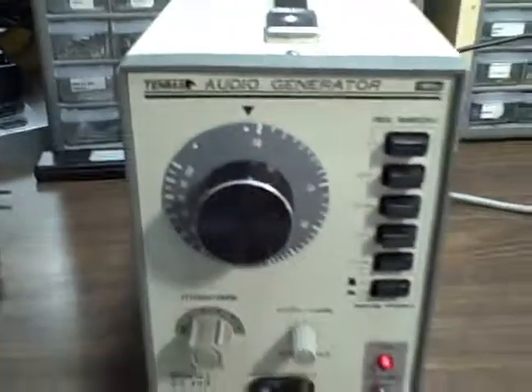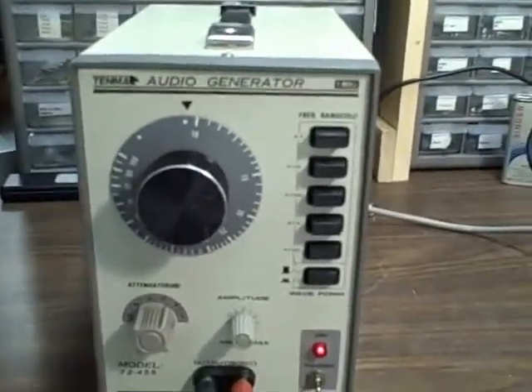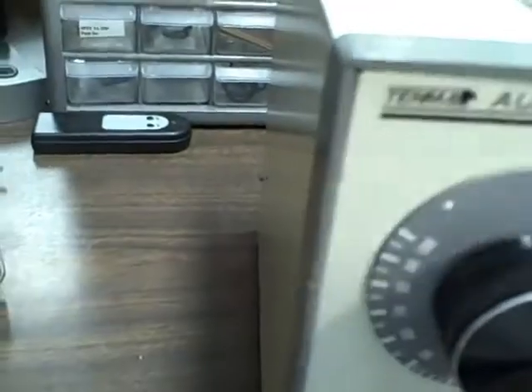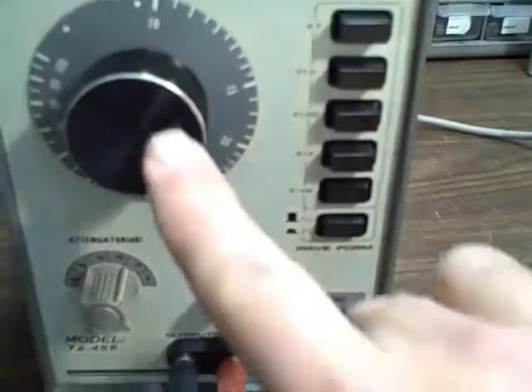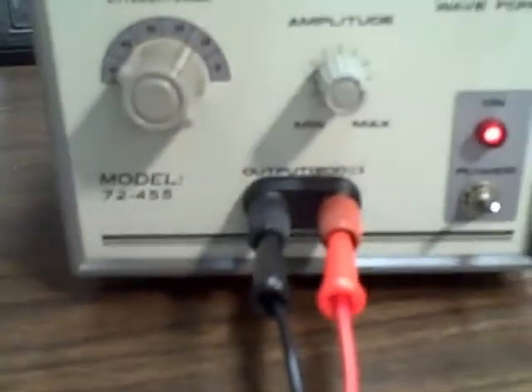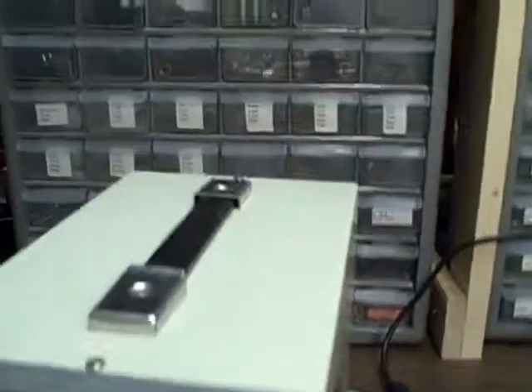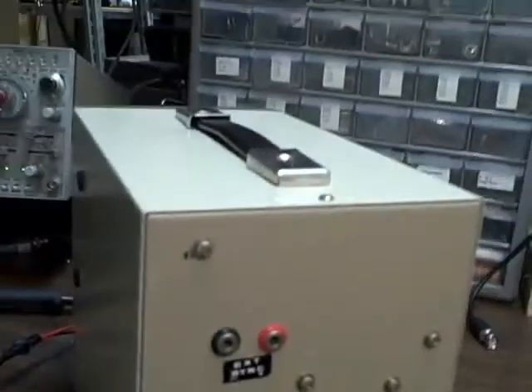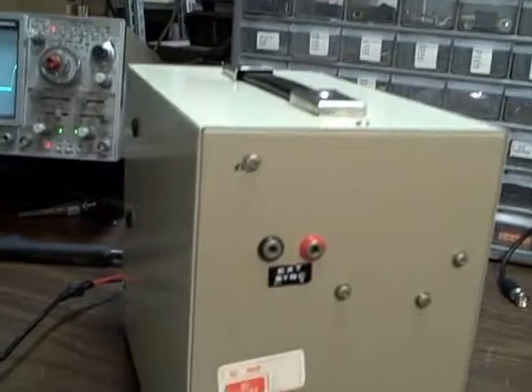So there you have it — the unit is in fine shape. Very clean, looks brand new case-wise. Part of the reason for that is I gave it a very nice paint job. Decent looking from the front. Minor problems here and there — a small split in the corner where somebody dinged it, a little surface scratch on the knob — but nothing objectionable. It's going to make somebody a very nice oscillator. We have a working handle, and on the back: external sync input, fuse, and power.